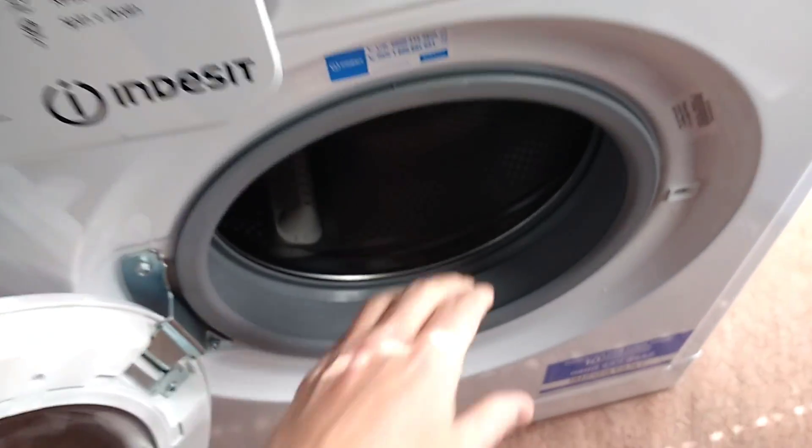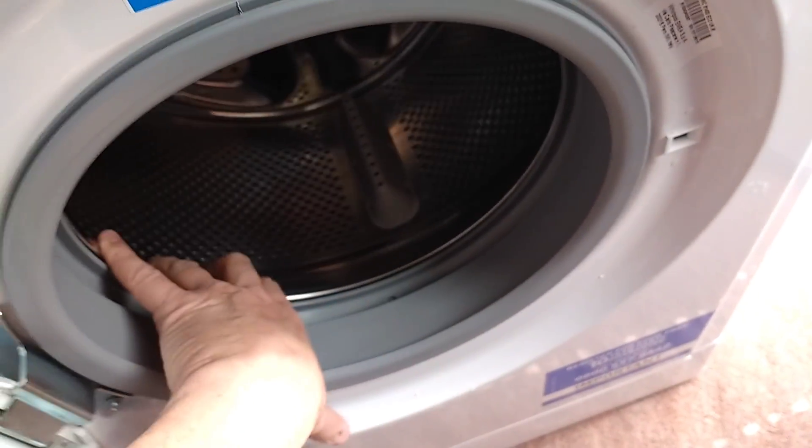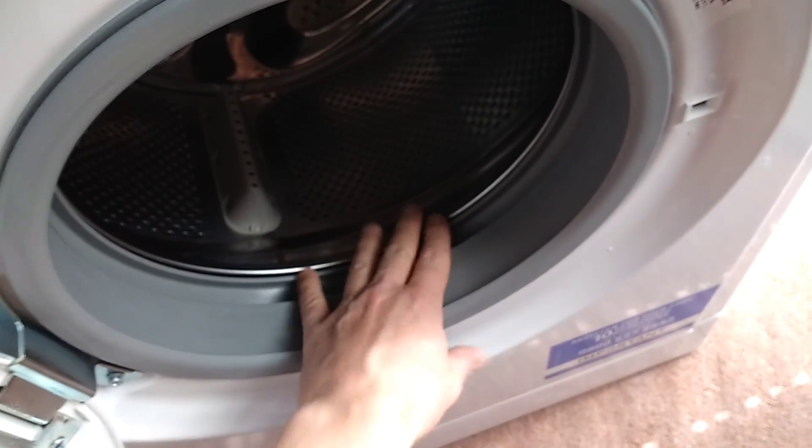New washing machine. I thought before I use this, before I even take it in, I'll take it to bits and see what it's like.